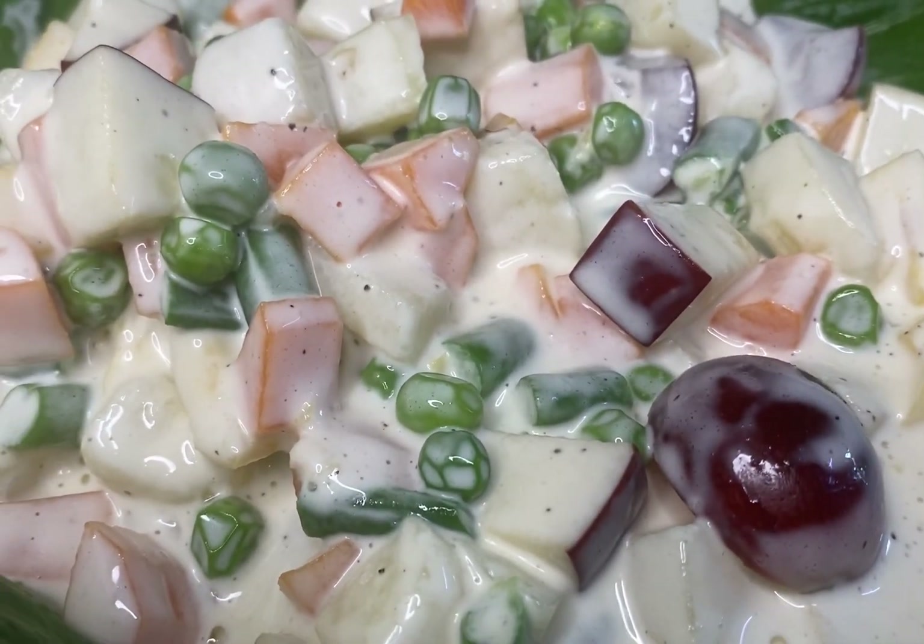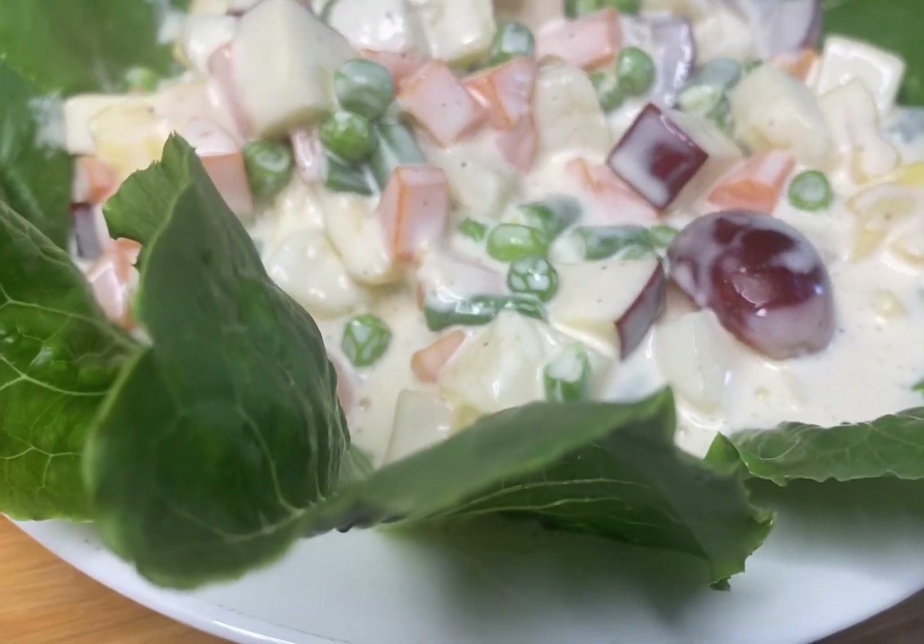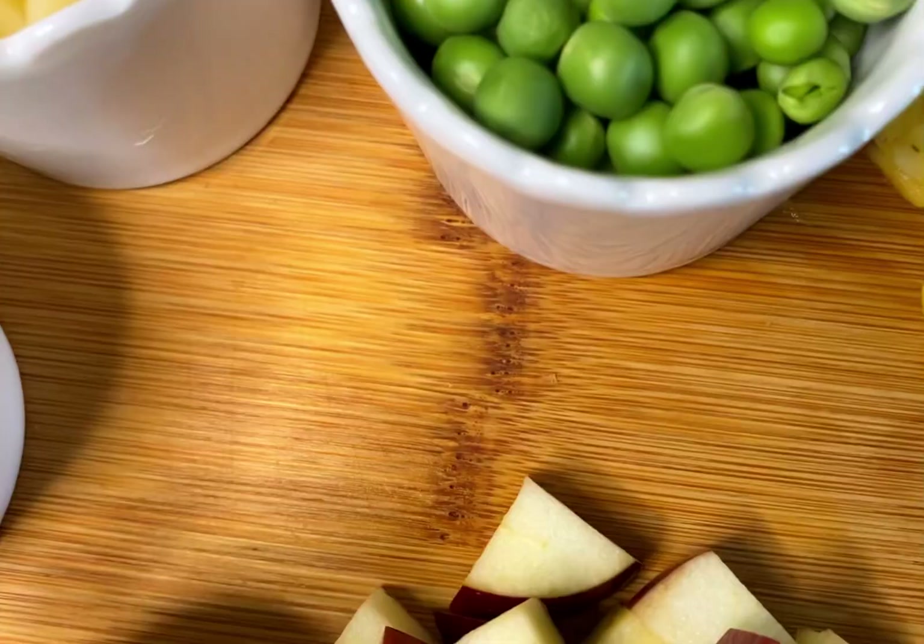Hello friends, welcome back to my channel Cook with Rabia Beg. Today we will make Russian salad, so let's see what we need to make Russian salad.